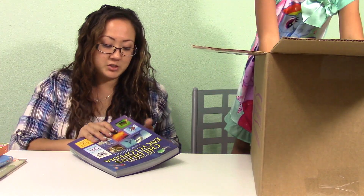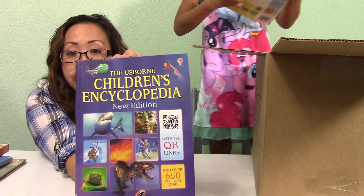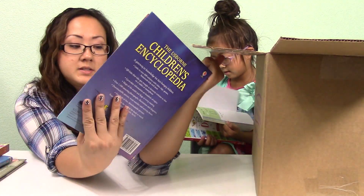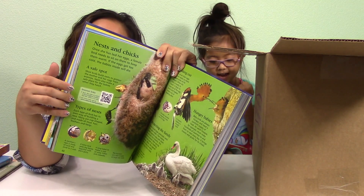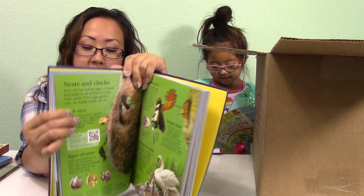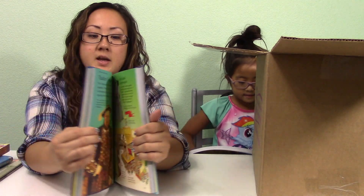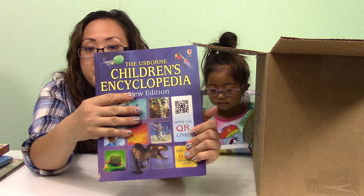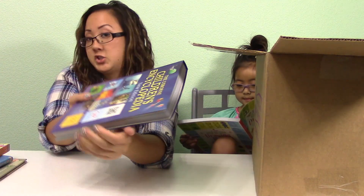I got her the Osborne Children's Encyclopedia New Edition. I really like this one because on almost every page they have a QR code link so you can go online. It has over 650 internet links that are child-safe, so you can further your knowledge on different topics. I really liked that because it's like never-ending — you can learn about something in the book and then take it a step further on a child-safe website.